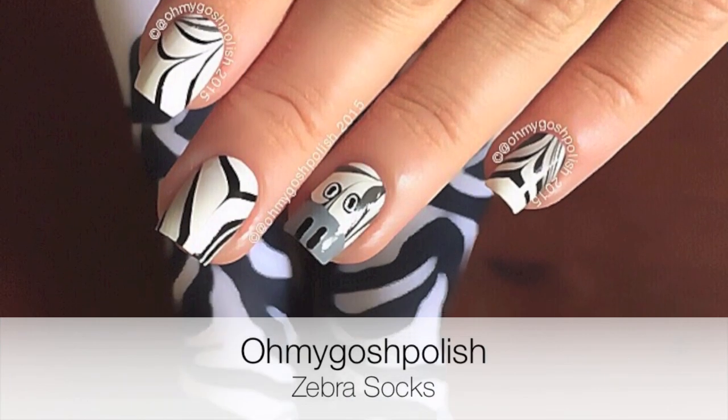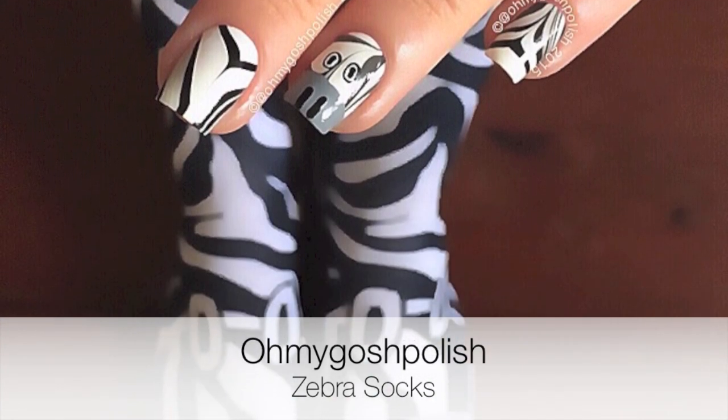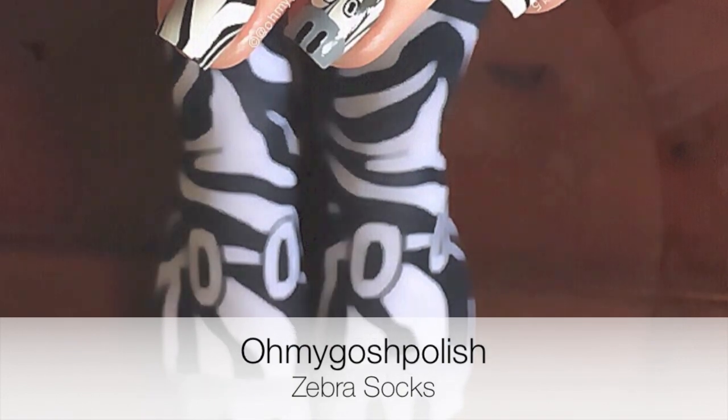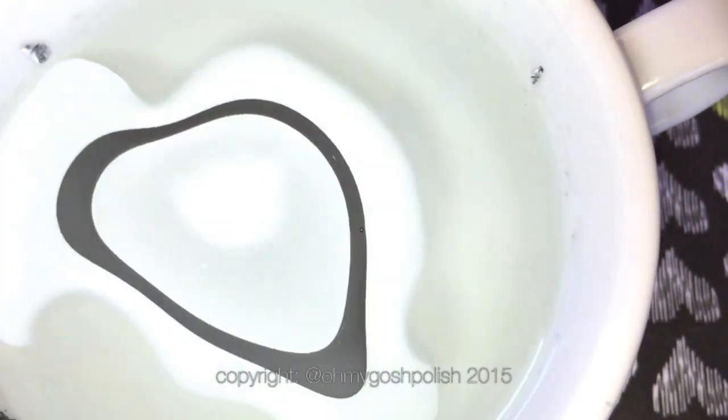Hey chickies, today it's a new living royal stock inspired mani - this time zebra print, so fun! Let's get into it, I hope you like it. To do the zebra print I'm using water marble.